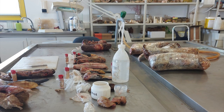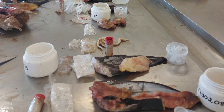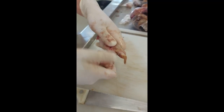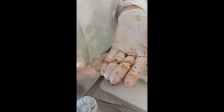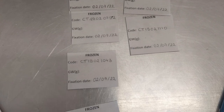Once the samples have arrived at the lab, the first step is to unwrap and record the unique identifiers for each sample. Next we weigh each pair of gonads. It is important to check that both gonads are present and whole and to remove any encasing membranes or parasites. The weight is recorded and also noted on an additional label which will be placed inside the sample container.